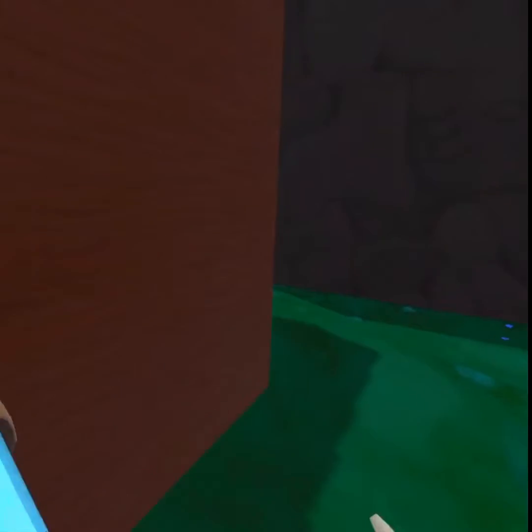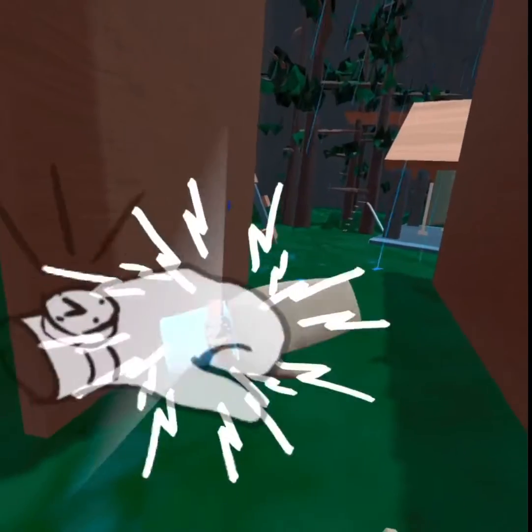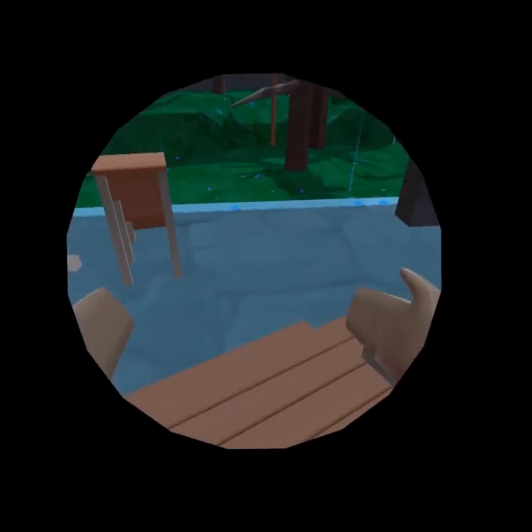I go — I literally can't even get up there. So yeah, this is I guess what Gorilla Tag is in Rec Room. It's just kind of terrible.